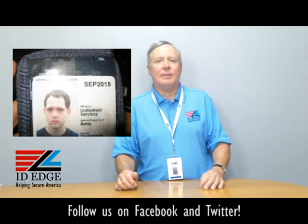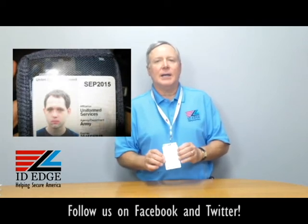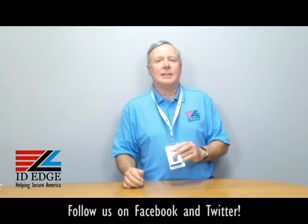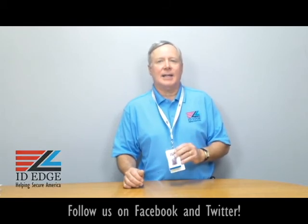While you're looking at that, if you have any questions about this particular holder or the technology involved, give us a call at 800-798-3343 or go to our website IDEdge.com. We're here to help you be more secure. Thanks.